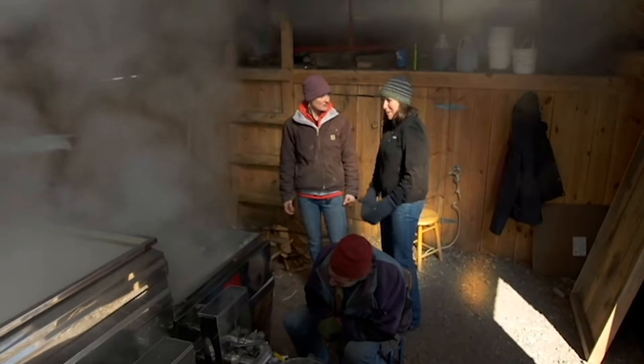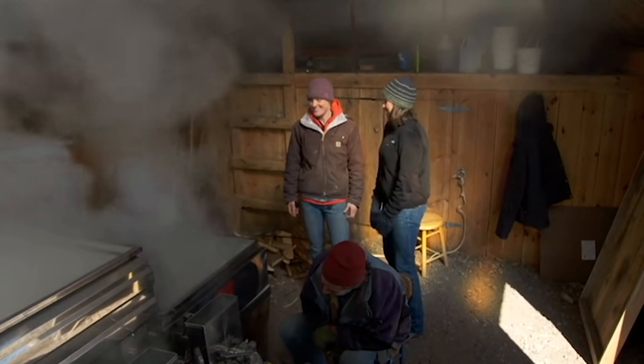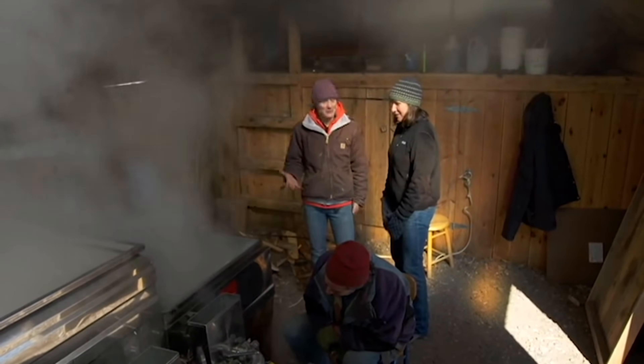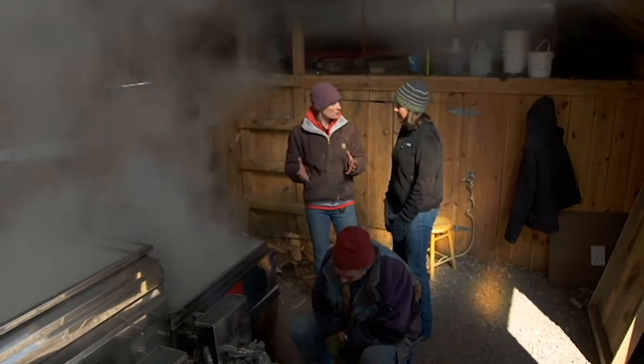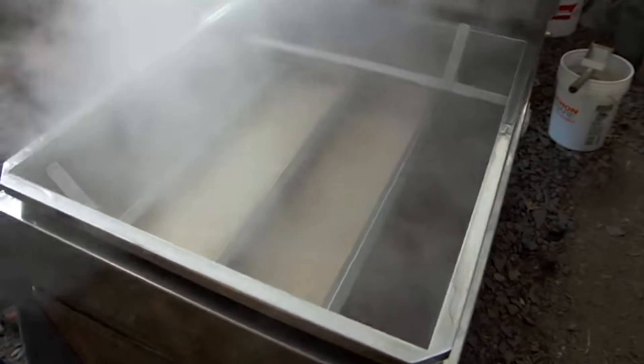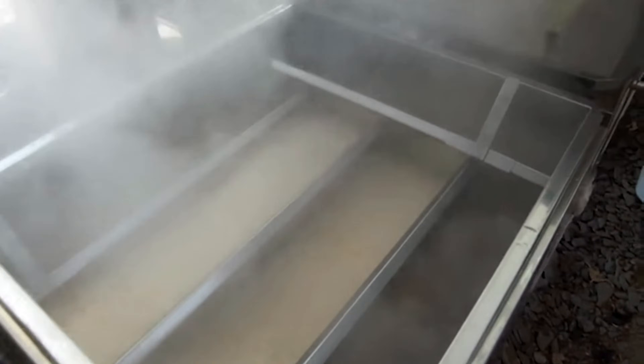This smells amazing, but most homeowners would not have this at home. A homeowner that's tapping a couple trees can boil the sap in an outdoor grill or a turkey fryer — use any kind of food-safe container to put the sap in and then boil it down outside.